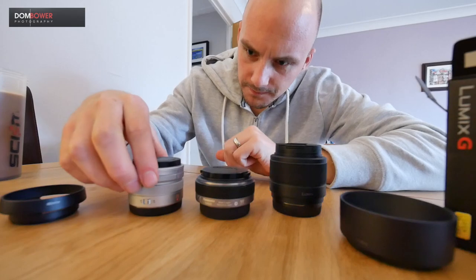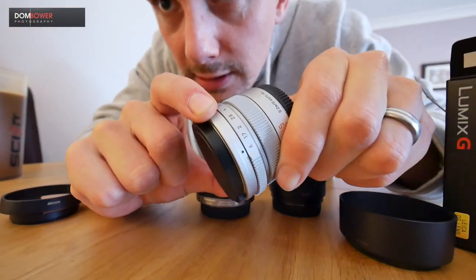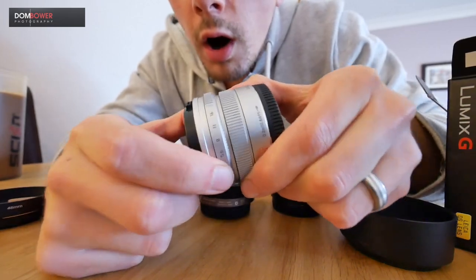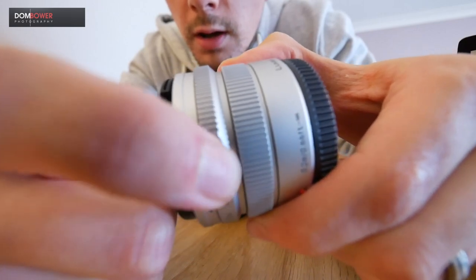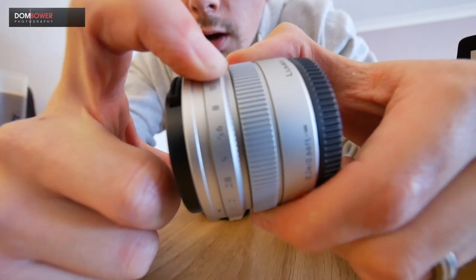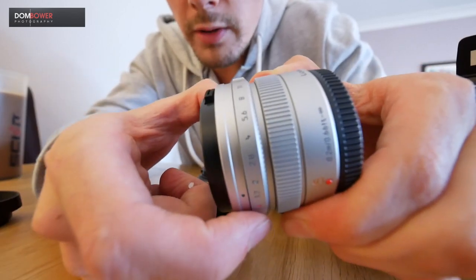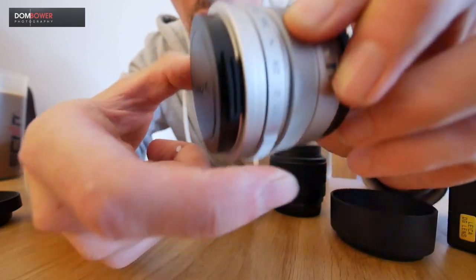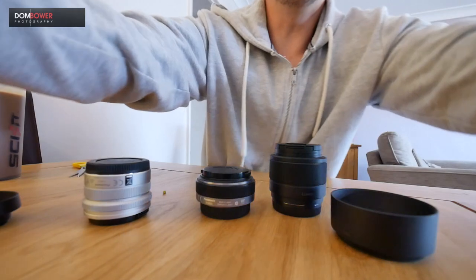They're all f1.8, but for some reason the 15mm is a little bit bigger than the 20mm. What it does have — can we focus this close — is an aperture ring that makes a little sound. Oh, that's good! It sounds like they're at quarter stops all the way around. That's quite pleasing.